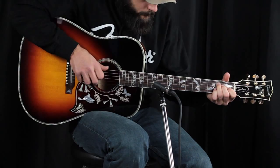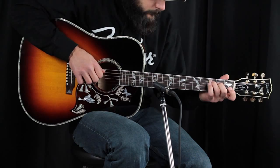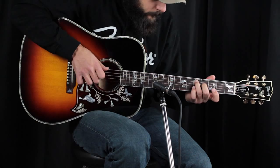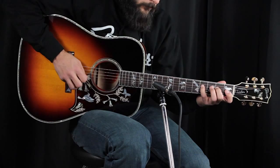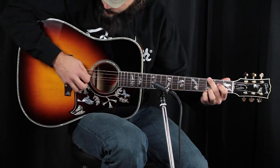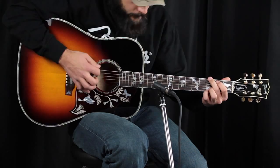So we're going to give this Gibson Quilted Hummingbird Custom a play, so you can hear what it sounds like. [Guitar performance]